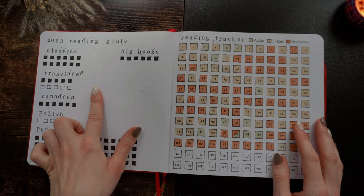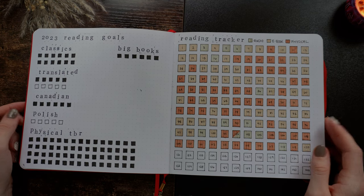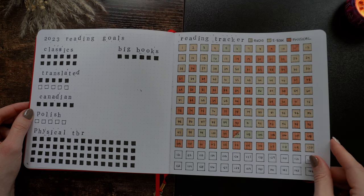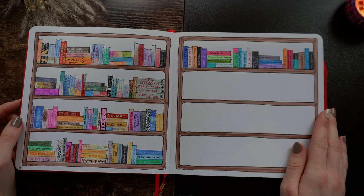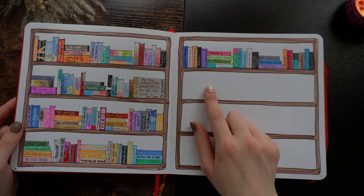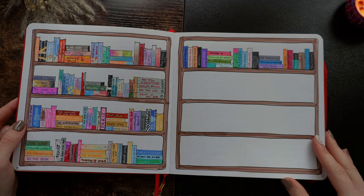Then the next page we have my reading goals page — you can see what I achieved last year and what I didn't. Then next you have my reading tracker. My goal was 120 books and I got that. Then we have my book shelfie, which I made the books so small, so I changed that up for my next journal. I'm just realizing now I actually did not finish this shelfie — I finished The Shining, which I think was in November, so I have quite a few left to add.